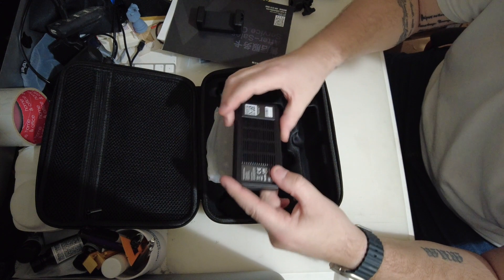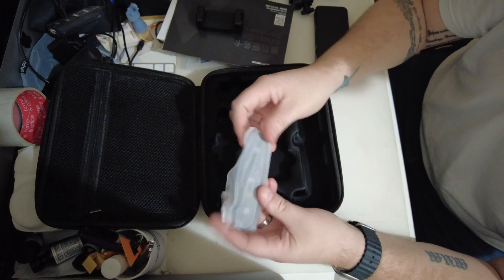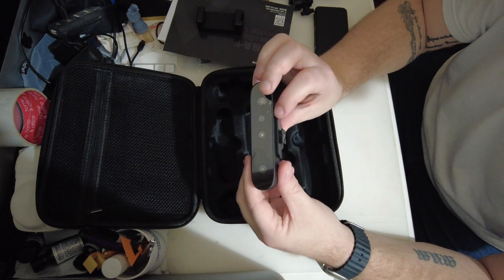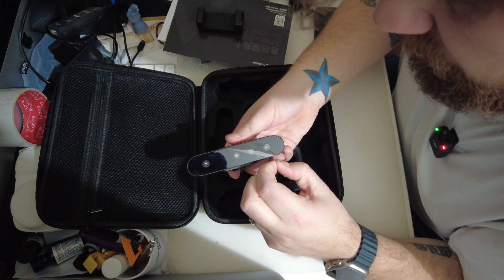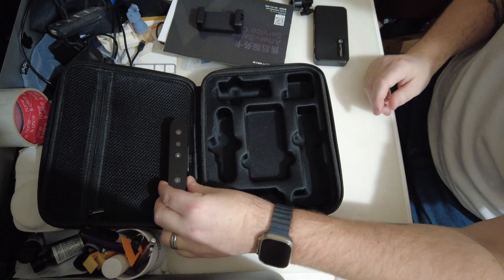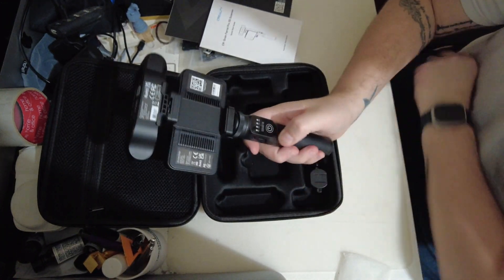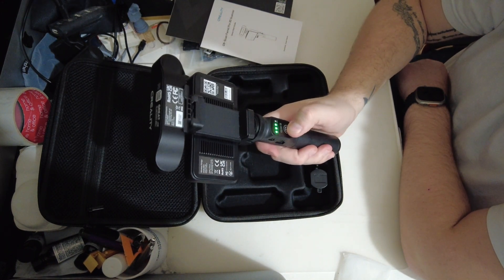The wireless bridge itself. And the main adapter. Let's put it together then. And that's it together - obviously you'd have the cable going into the charger, into here, from here into the scanner, and you turn it on and go scanning.